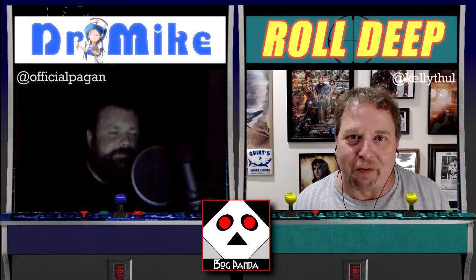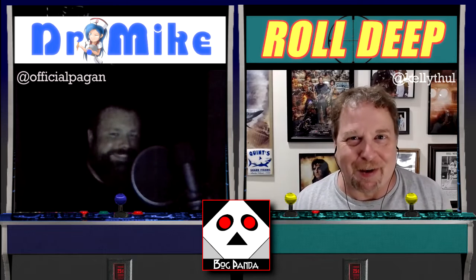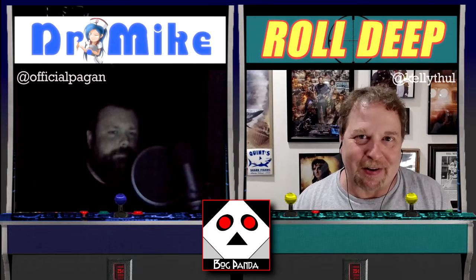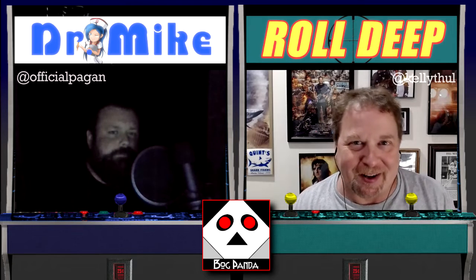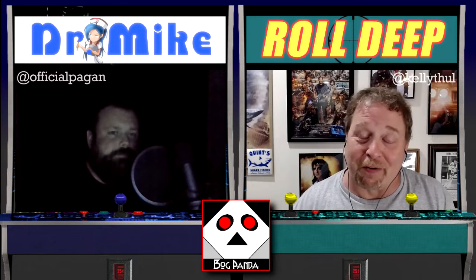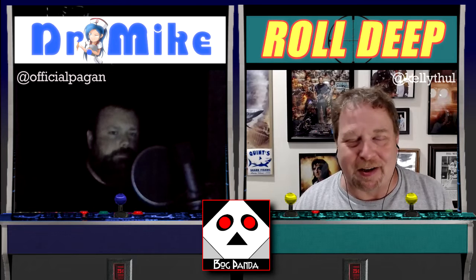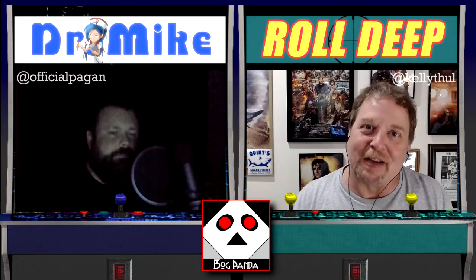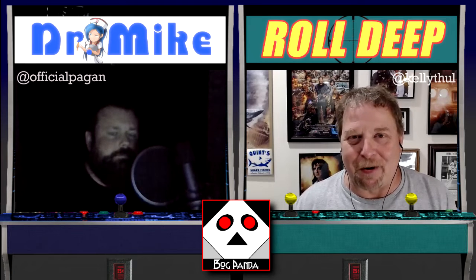We're back talking about one of our favorite topics. Kelly still hasn't received her Amiga 500 Mini — the delivery date is still pegged at May 31st, so we shall see. But other people are getting it and getting a chance to do all sorts of things with it, so we're going back to one of our favorite channels, Retro Recipes, to see his latest project.